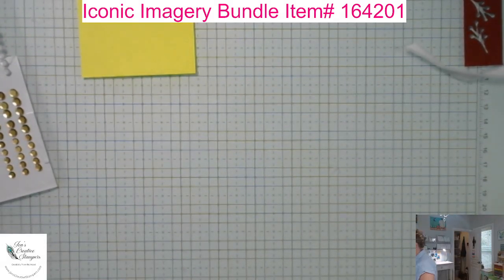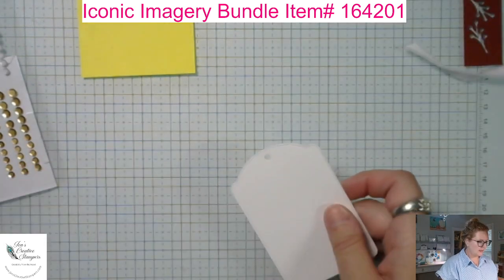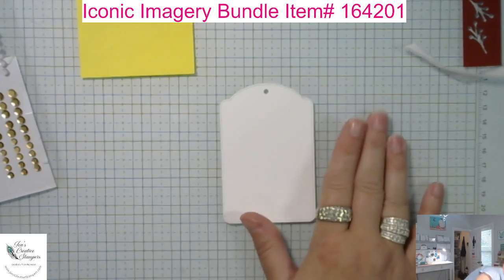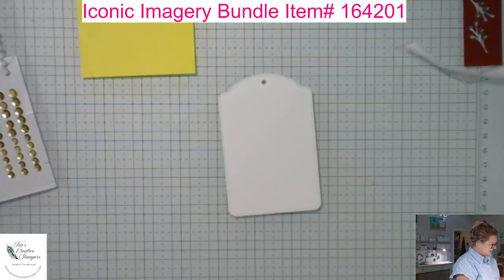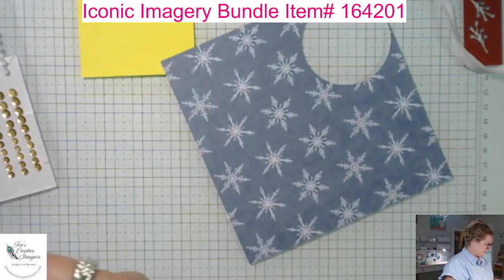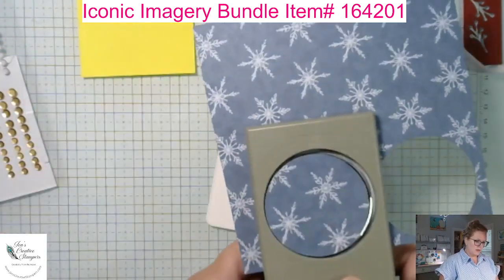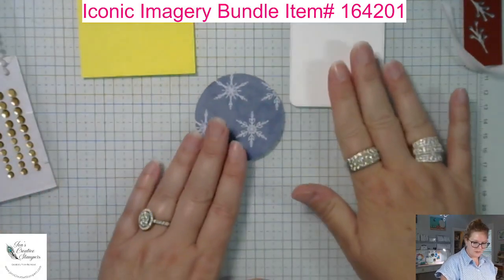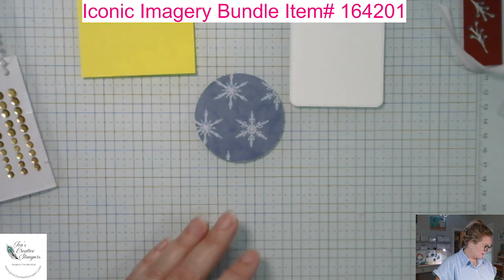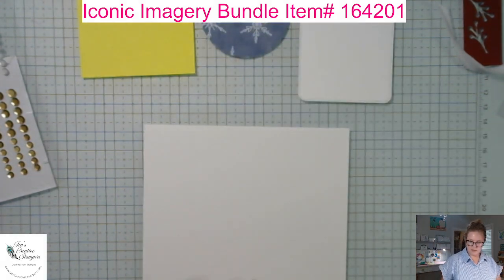Now the next project — another tag. I die-cut this from the same die set and I'm going to use this pretty snowflake paper. I'll use my 2-3/8 inch punch once again — it makes it really easy to add a layer. I'll grab a piece of basic white scrap and also take my Misty Moonlight ink, and we're going to use the 'Celebrate' stamp.